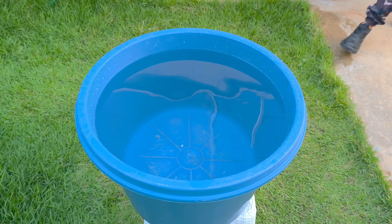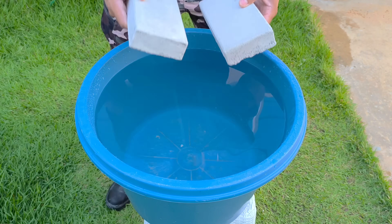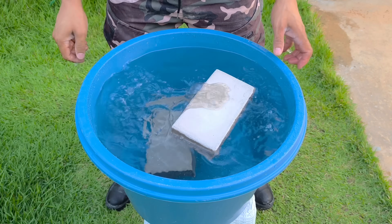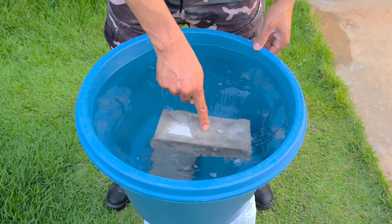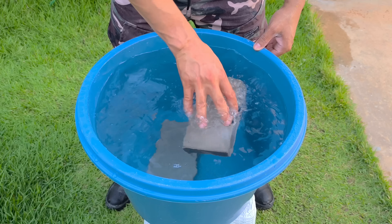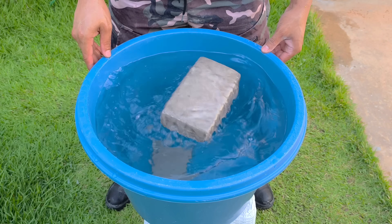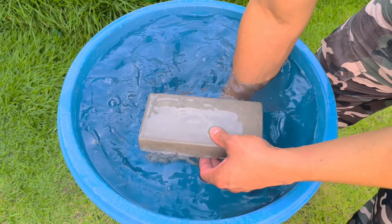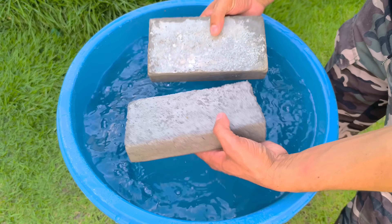After unmolding, it was time for the real performance test of each one. The first test is the water flotation test. As you can see here, in a basin of water, the block containing foam and plaster does not sink. This happens due to the internal structure created by the foam, which incorporates air into the mixture and drastically reduces the density of the material.